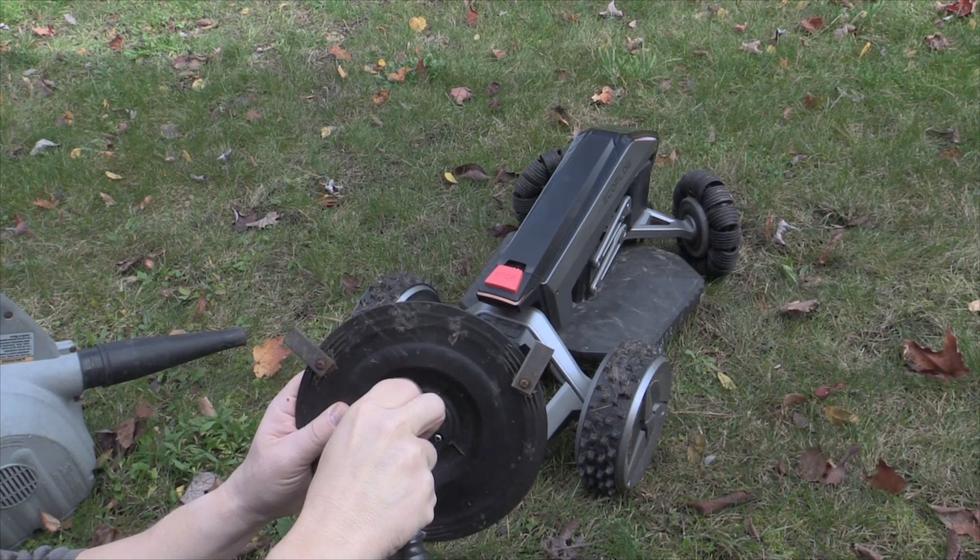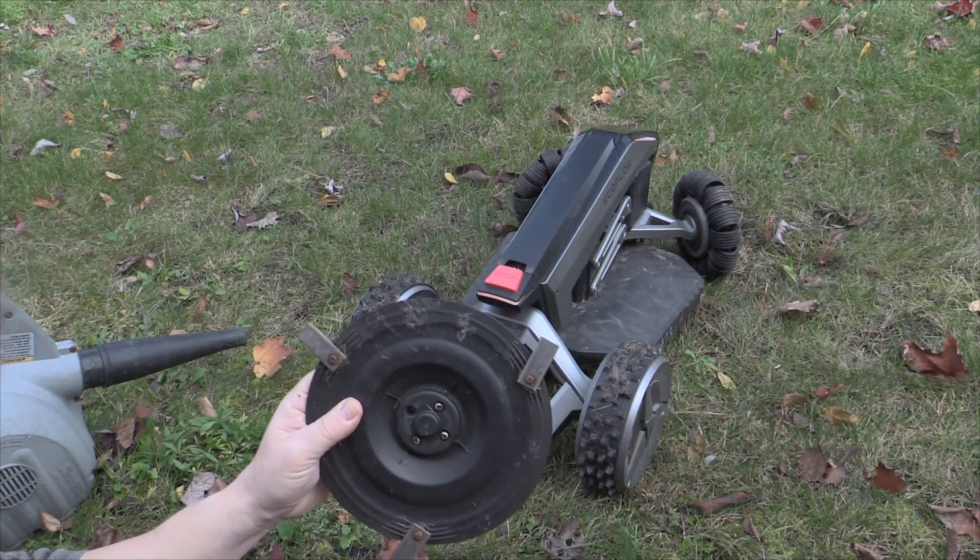Okay, so it's just got a bolt and a lock washer there.